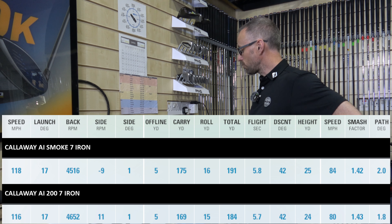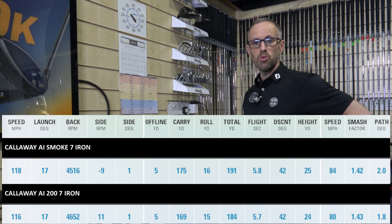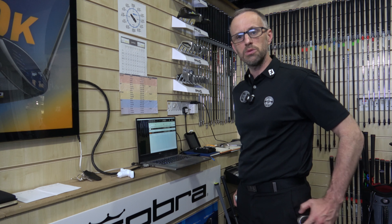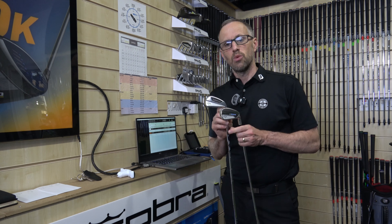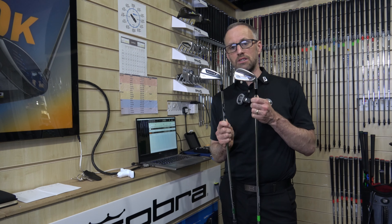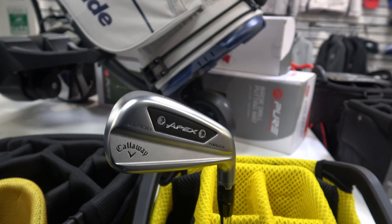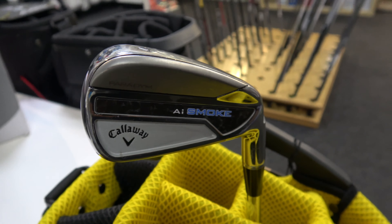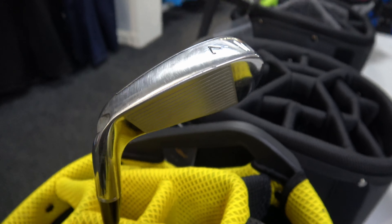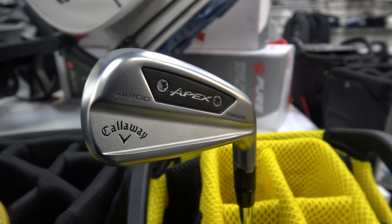I just factor that into my yardage, so I'll look more at total distance. If I've got a laser reading 184 and I'm hitting the AI200, I know that's roughly going to work, because a lot of the time you're not forced into a carry — you're just running up to the green. So there is a difference between the two clubs. If you want the ultimate softness — which is a nice thing in a golf club, good feedback, you know if you've hit it or not — the AI200 is the one to go for. The Callaway AI200 is one of the softest of any player's distance iron I've hit.